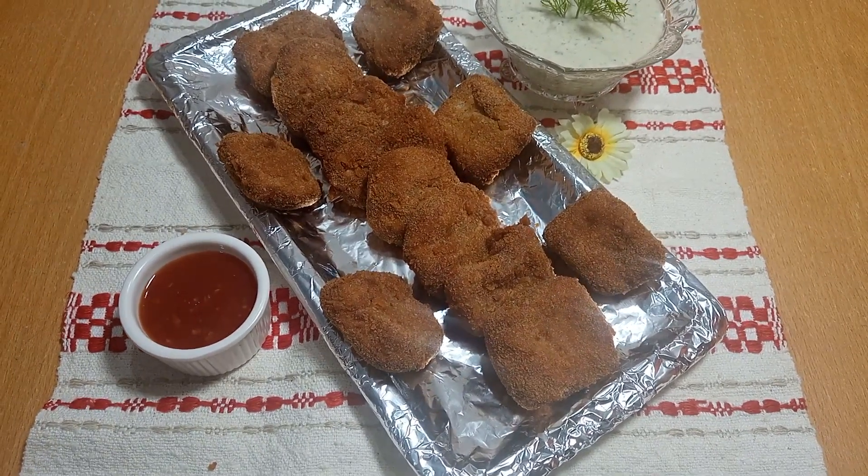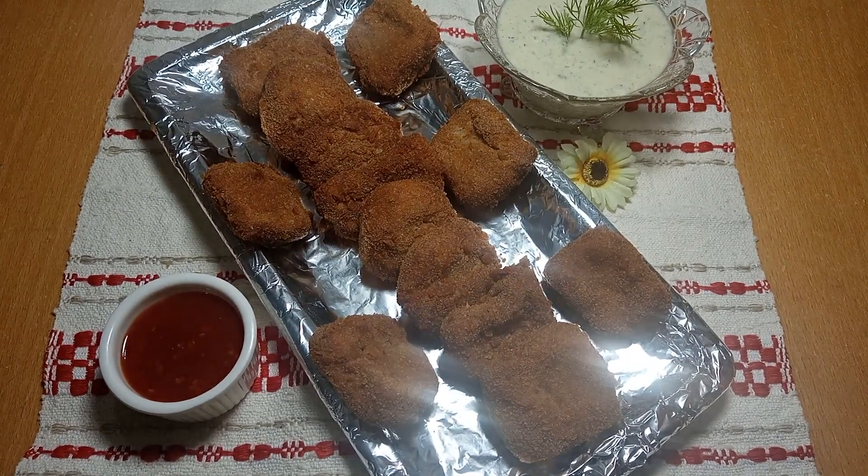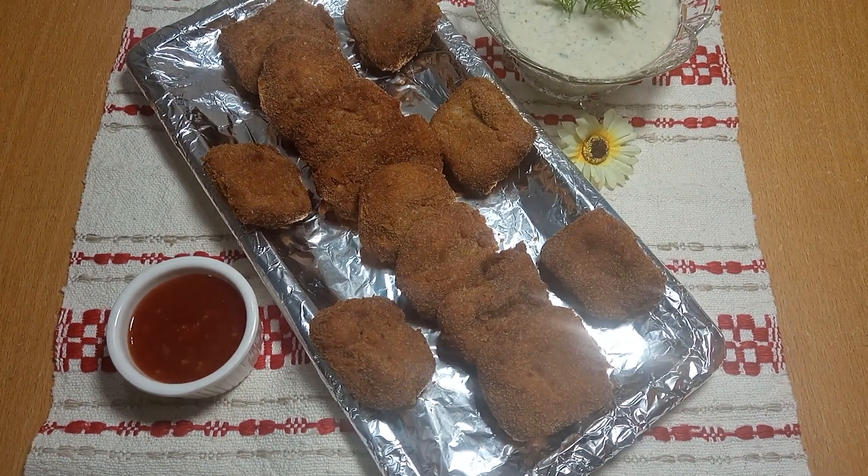Today we will find a very nice chicken nugget. This recipe is very easy, so see until the end of the video so that it will be easy to understand. Let's start our delicious recipe without wasting time.